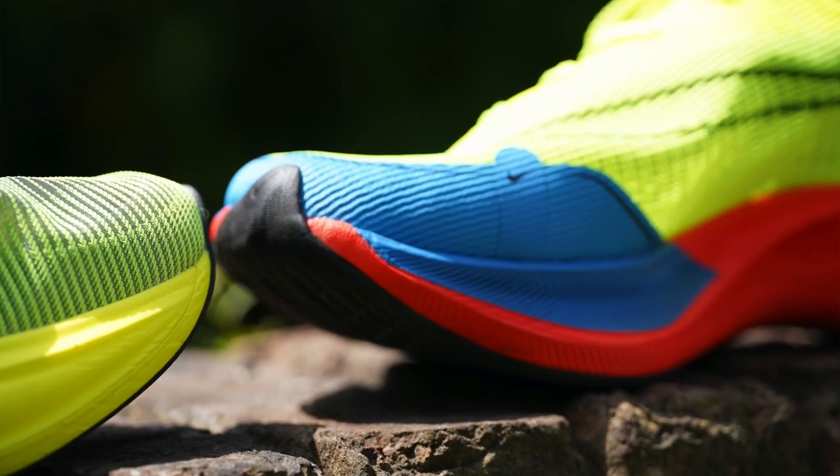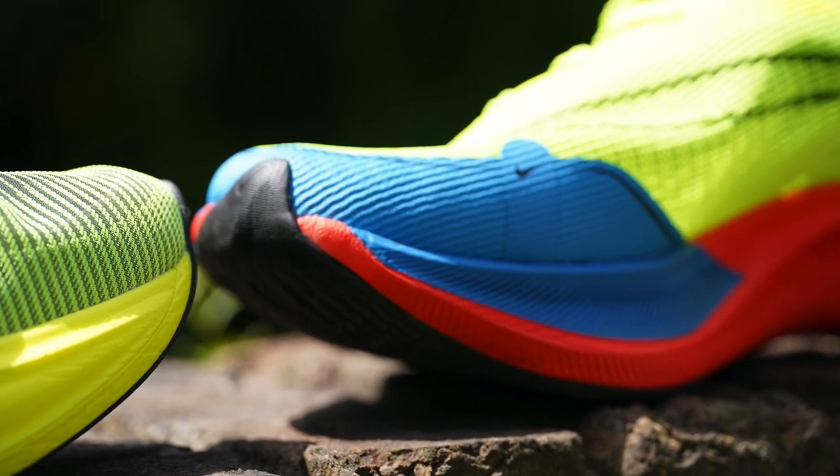Now let's move on to the bottom section of the shoe — the midsoles. As I mentioned in the intro, the Next% 2 has more foam and is still lighter. So this is a classic high-stack running shoe. You've got a lot of foam under the heel and under the forefoot, and then you've got a carbon plate.